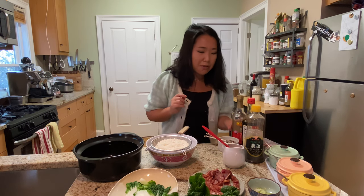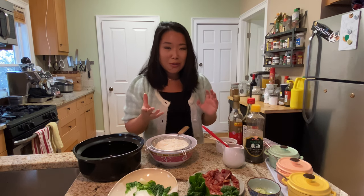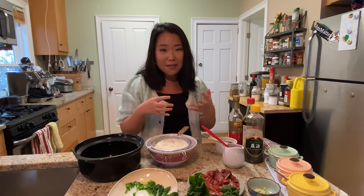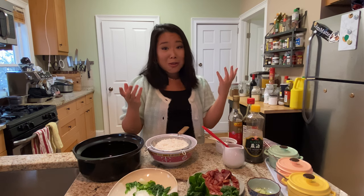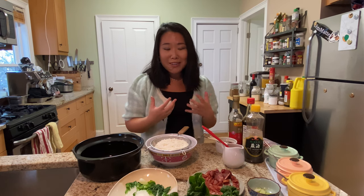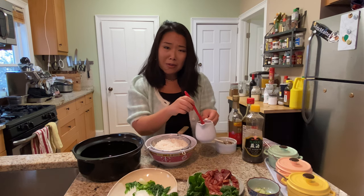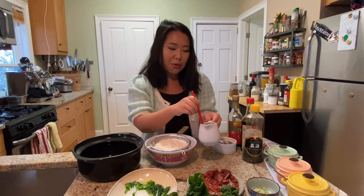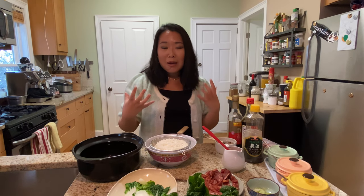Now let's talk about the sauce. It's really just a simple mixture of different kinds of soy sauce, some sugar, and sesame oil, all mixed together. Everyone does it differently — I've seen recipes that call for oyster sauce or fish sauce, so feel free to try those. We also have some vegetable oil, mainly to grease the clay pot and to drizzle over later to make the bottom extra crispy.